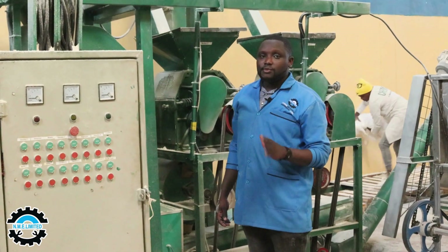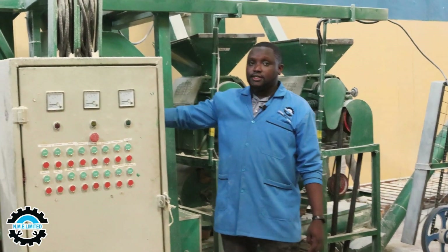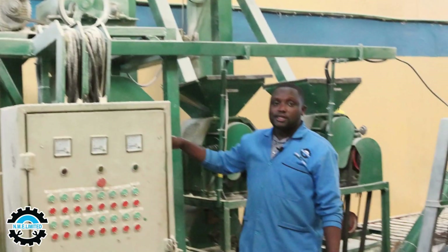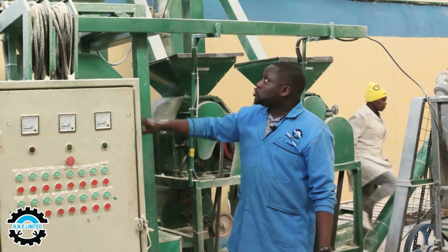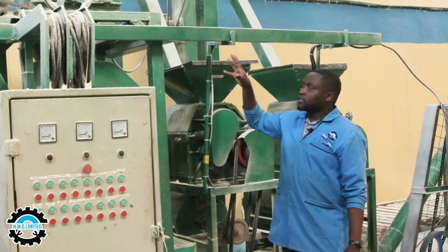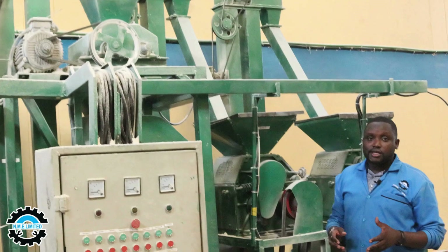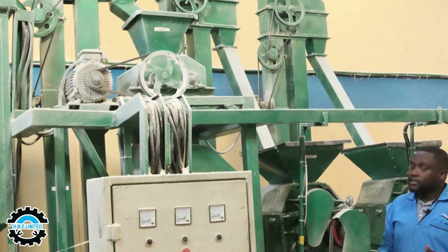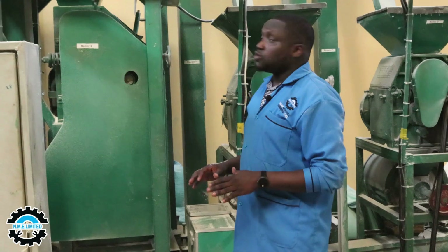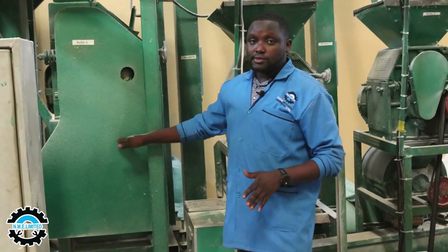With the cleaning and de-jamming processes done, we proceed to the next level. We have Elevator 3, whose purpose is to carry the crushed and de-jammed maize particles to the next level: the crusher. You can see the crusher up top. The purpose of the crusher is to ensure that the granules are of the right size so we can proceed to the rora mill.